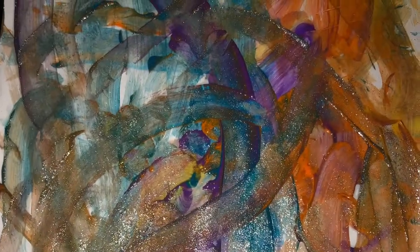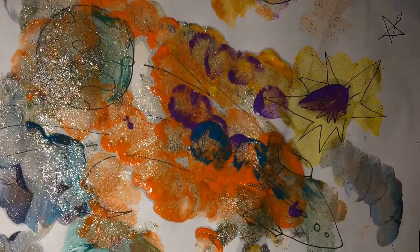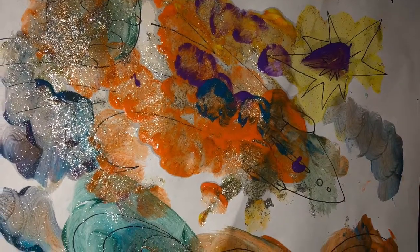My son really enjoyed coloring, and we moved on to painting — something that he really picked up pretty fast. I hope you guys enjoyed, like and subscribe, and stay tuned.